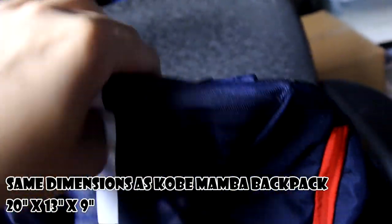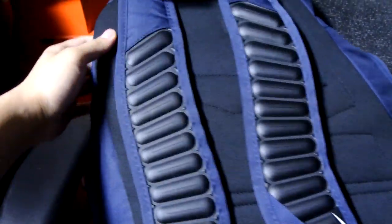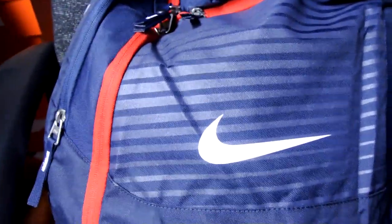It's also really padded, as you can see right there. Got a lock right here for further security. I really like this colorway — I believe this might be the Team USA backpack. Just thought it was really cool.